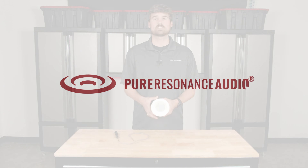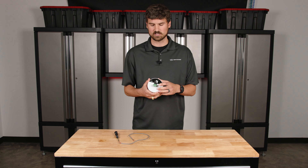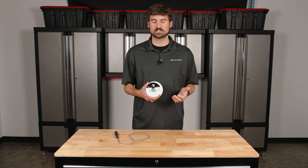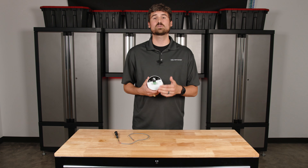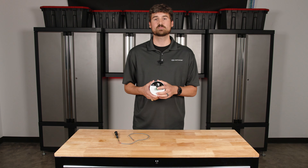Today we have the C3. On the back you'll see this little green thing — what is that? That's a EuroBlock, or it could be interchangeably called a Phoenix connector. It just depends, but either way we're going to be talking about how to wire your speakers whenever this is the type of connection on the speaker.